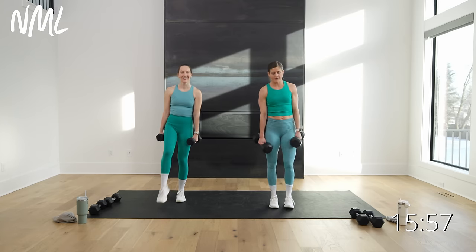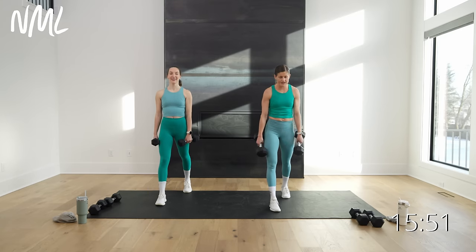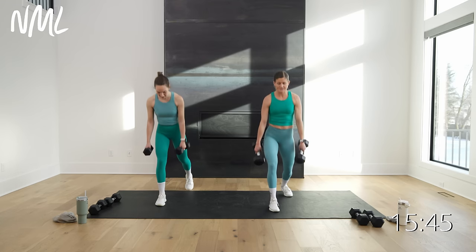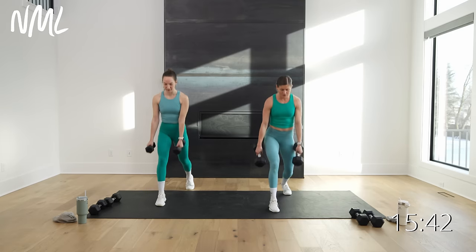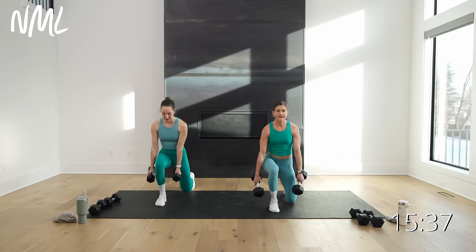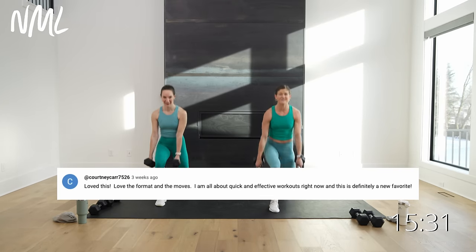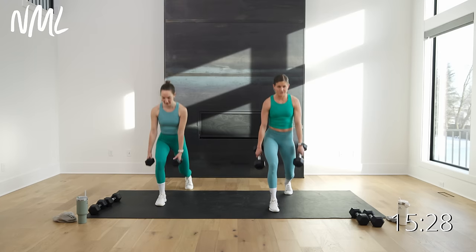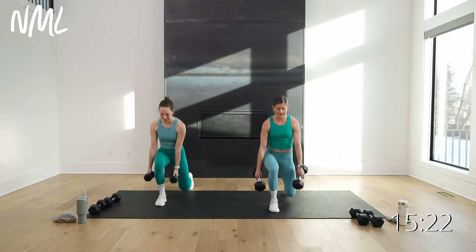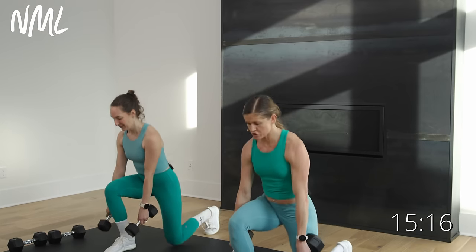Set them down, switch it out — left foot forward, right foot back. Give those legs a little shake out. 30 seconds, other side, here we go. True strength training with those strict sets. Courtney said she loves this format — loves how quick and effective this workout is, definitely a new favorite. Final five, four, three, two, and one. Nice work, weights are down.